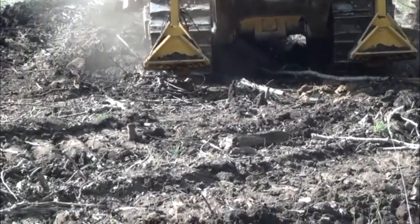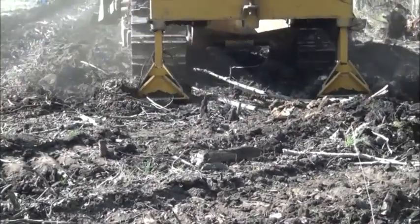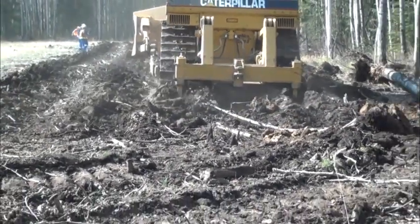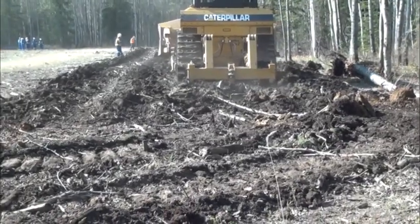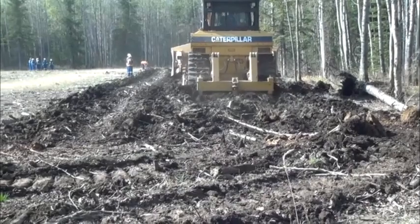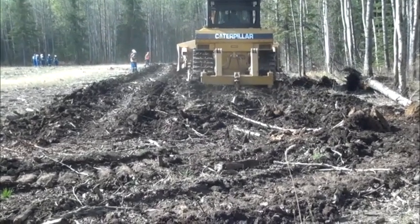The first pass of a pair of rip plows covers about 30 to 35% of the area being tilled. The second pass generally fractures all of the soil between the first pass furrows. Rip plows should not be in the ground when turning.